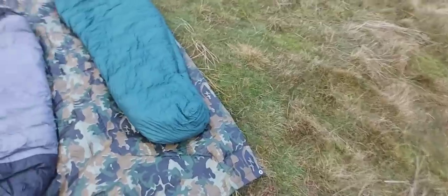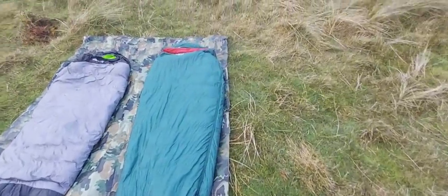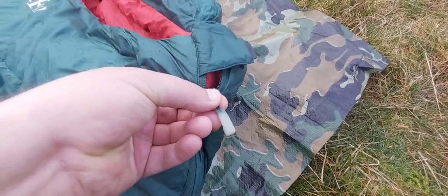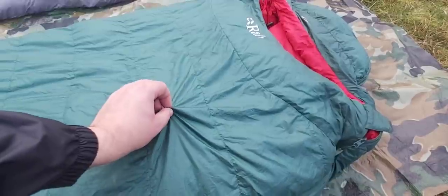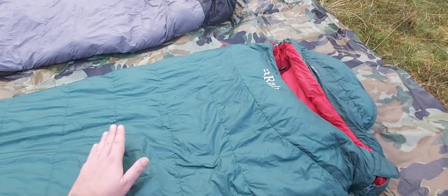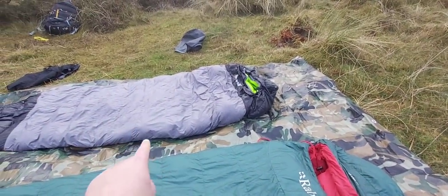Here we have the Rab. The Rab one is longer — it's extra long, as I'm six foot two. One thing I like about the Rab one is it illuminates in the darkness. The material feels nicer as well. But you get what you pay for, I suppose. Both of them are down, but it does say that the Rab one's down has been ethically treated. Who knows what happened with the Chinese one.